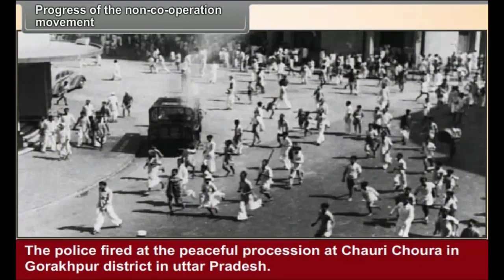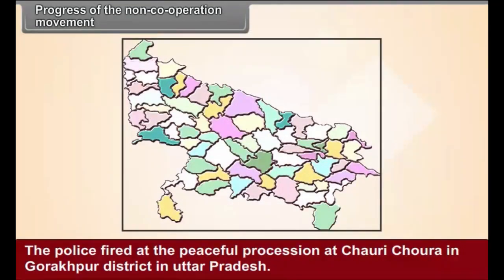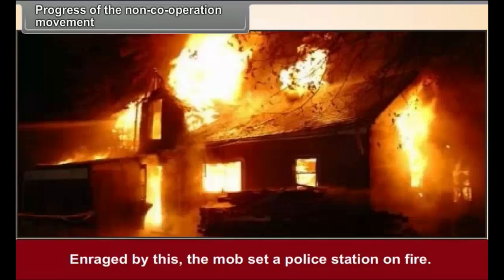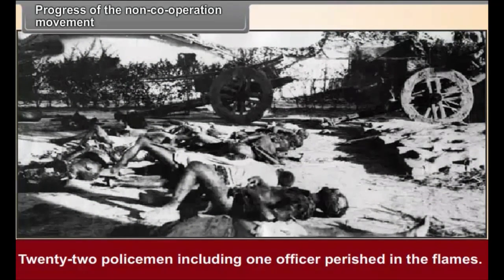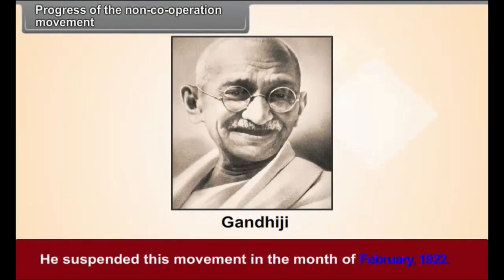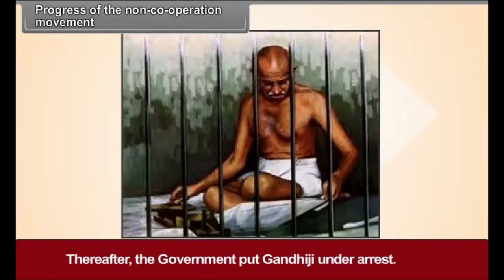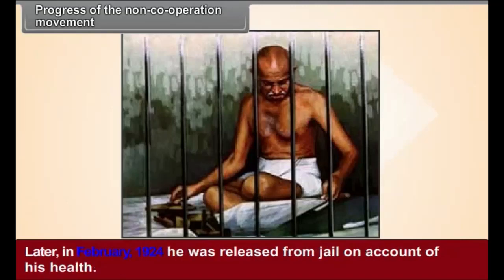The police fired at a peaceful procession at Chauri Chaura in Gorakhpur district in Uttar Pradesh. Enraged by this, the mob set a police station on fire; 22 policemen, including one officer, perished in the flames. Gandhiji was grieved by this incident and suspended the movement in February 1922. Thereafter, the government put Gandhiji under arrest, tried him for sedition, and sentenced him to six years' imprisonment. Later, in February 1924, he was released from jail on account of his health.